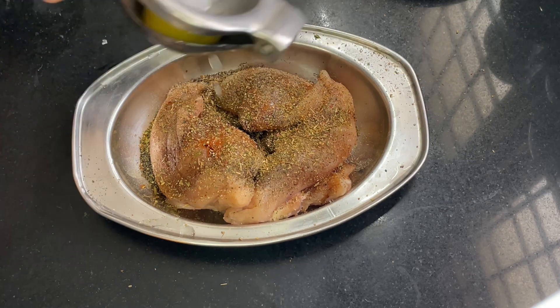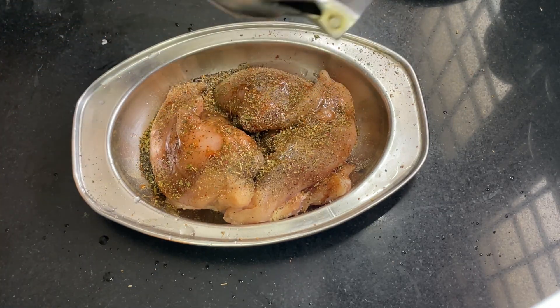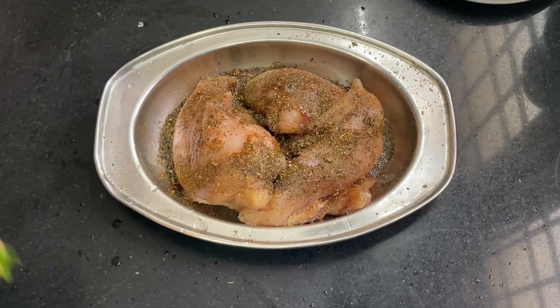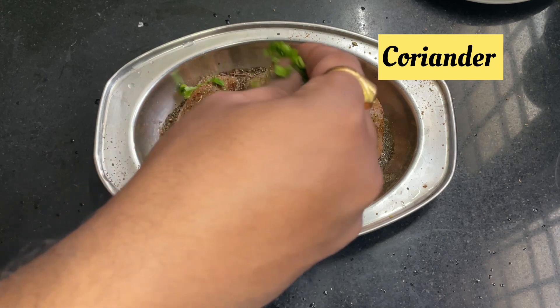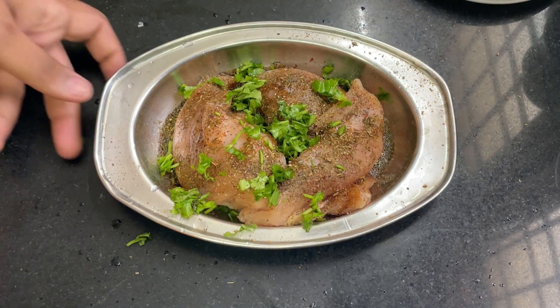We'll add some lemon, a little lemon, because it brightens the chicken. We'll add the mayonnaise as well — some sweet cream. You can also add vinegar. We will add a little kind of lemon.